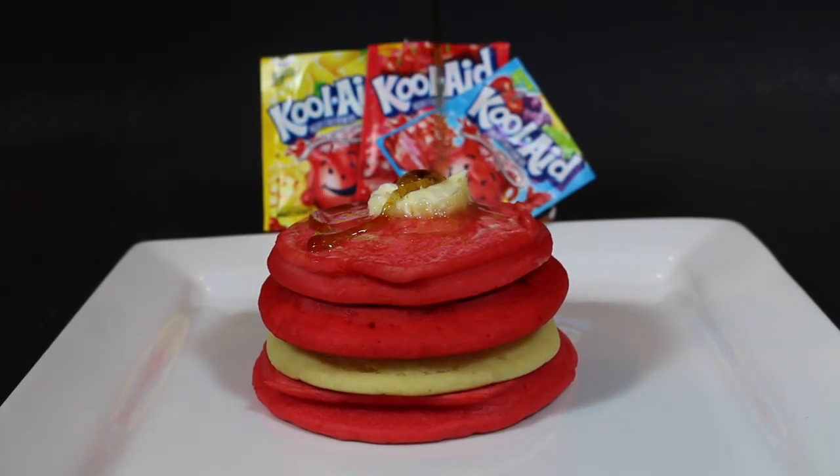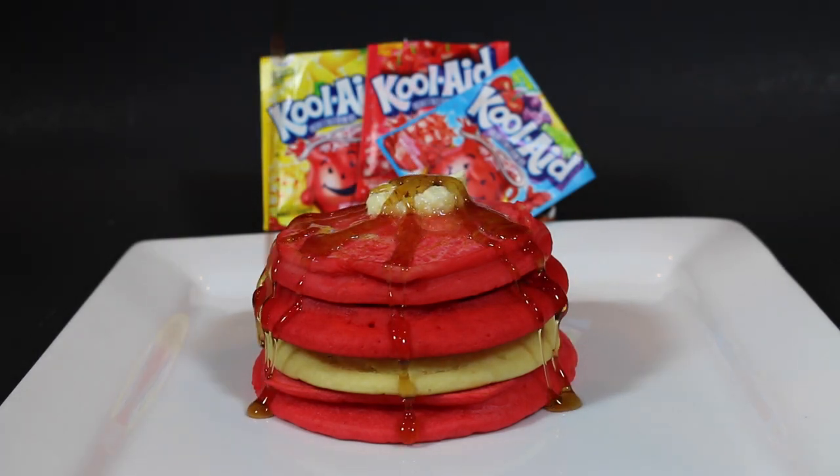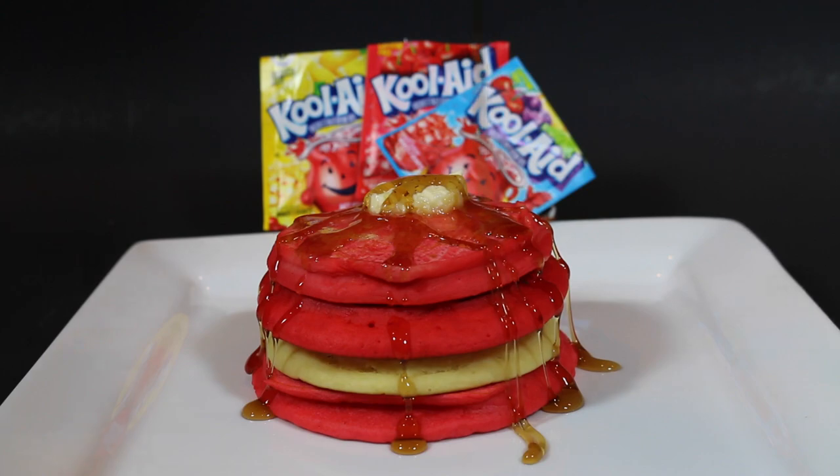Hey everyone, it's James from Fun Foods and today I'm going to show you how to make these Kool-Aid pancakes. These are fun, they're simple to do — it's just one extra step than making regular pancakes and you can do it with just about any flavor whatsoever, so keep watching and I'll show you step by step how to make these.